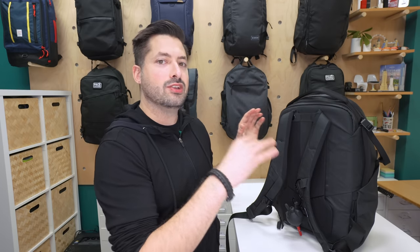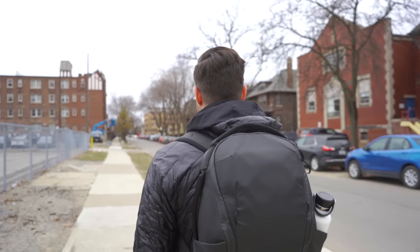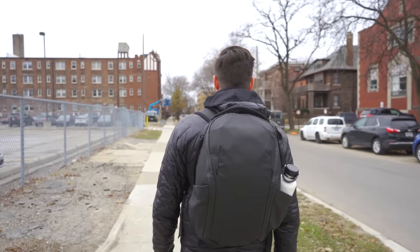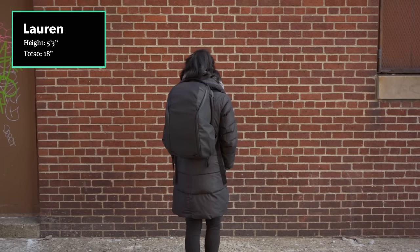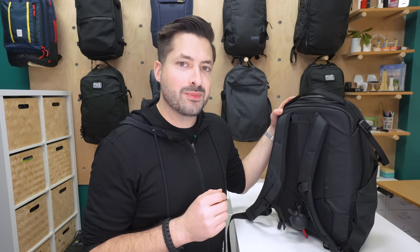First up, the harness system. Generally it is pretty solid for a bag of 20 liters. Due to the structured nature of the bag, it kind of feels like a brick when you're carrying it — it is such a stiff and structured bag that there's not a ton of contour on the back. Although it's a little stiffer and has that brick-like feel, the harness system does really well for a bag of this size and we think it's still pretty comfortable.